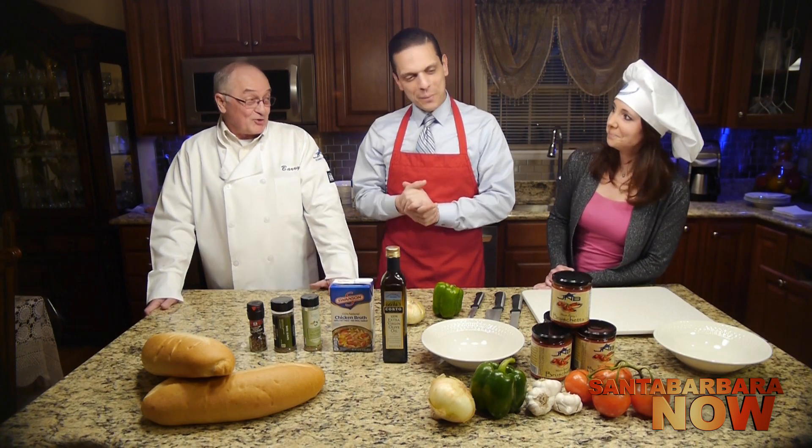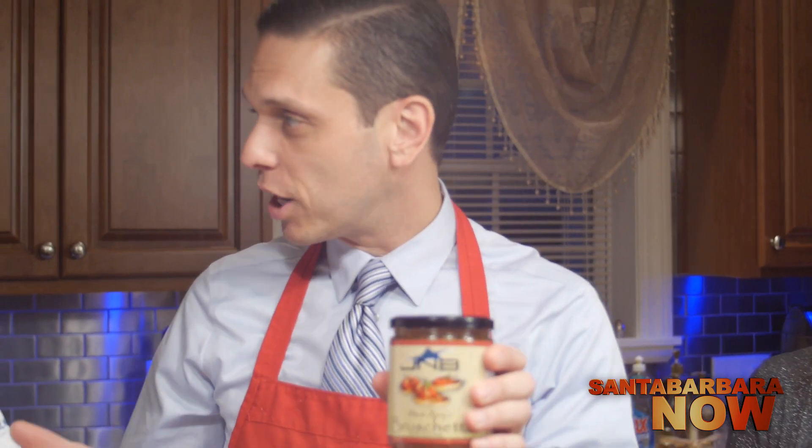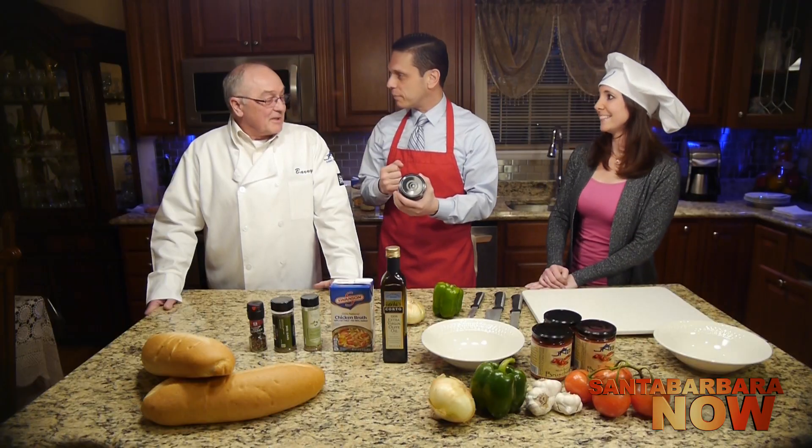We have a great recipe and it's a type of soup — it's bruschetta sausage soup. It's Uncle Barry's bruschetta sauce. What's special about it is that this product, the bruschetta, is made by a company that you started and own — it's a local business. Why don't you tell us a little bit about the company? And I know Amy helped you with that company as well.